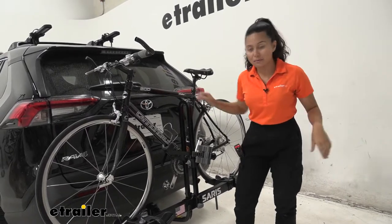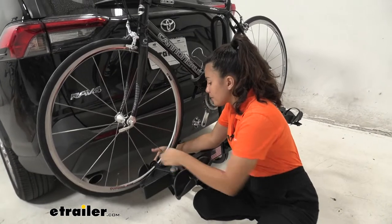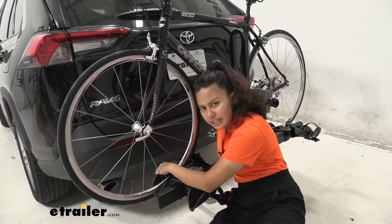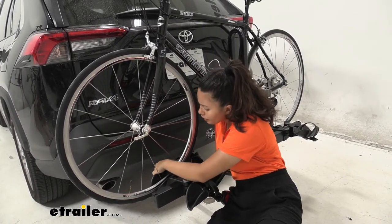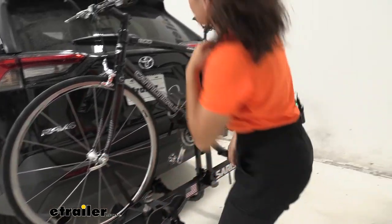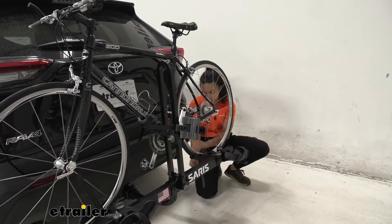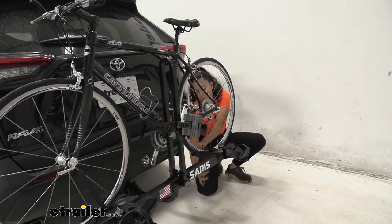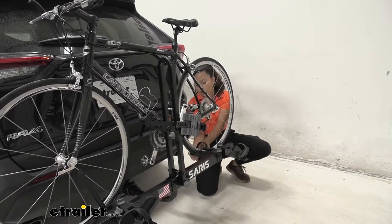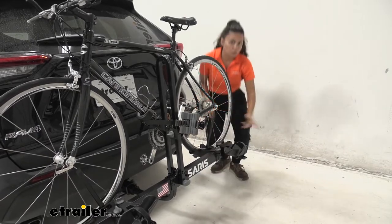When you want to take your bike off, you would start at the wheel straps. To do so, you press the button right over here and pull the strap out. One thing I did notice with the Saris Freedom is it's kind of unwieldy to maneuver that strap — it's not impossible, but it's just a little bit different if you're not used to it. That might be something you'll want to consider. The best way to do so is to use two hands to remove that strap.